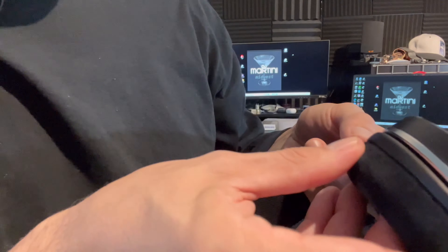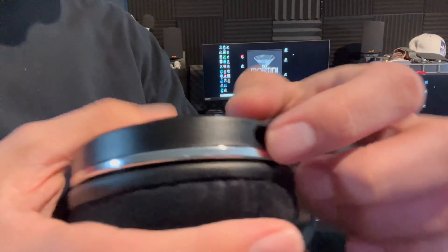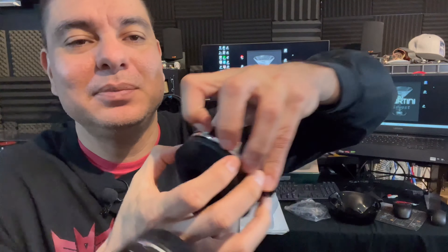They have very limited controls: a 3.5mm jack, a mute button, and a volume button — that's it. There's a charge section and a charge indicator light that I couldn't find for the longest time, but that is your on/off charge light.